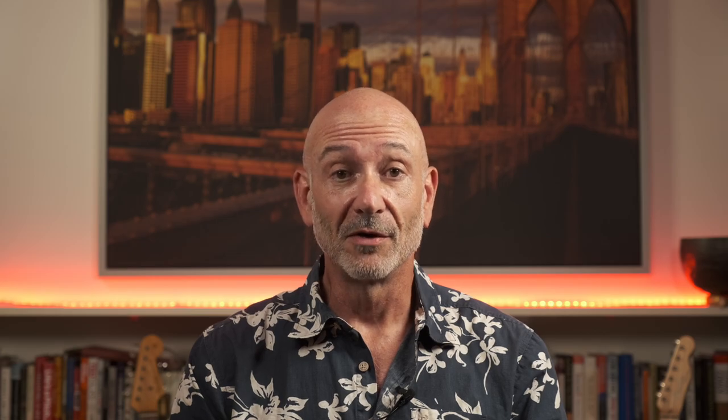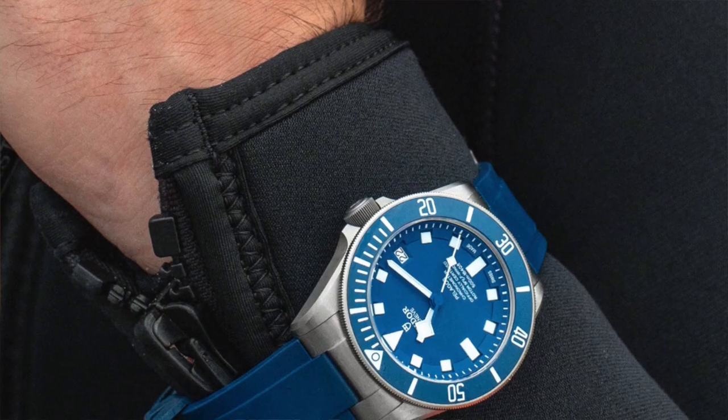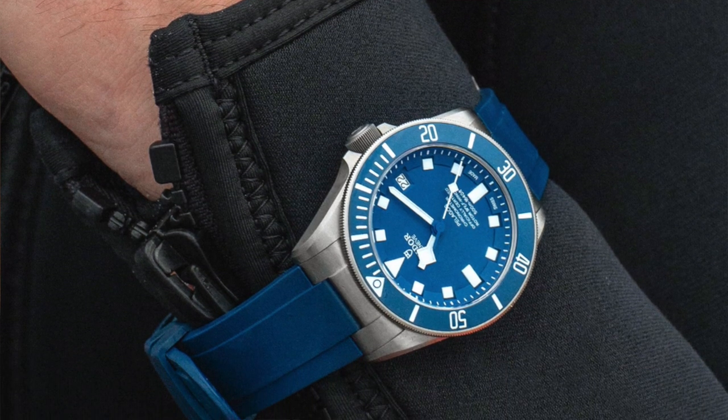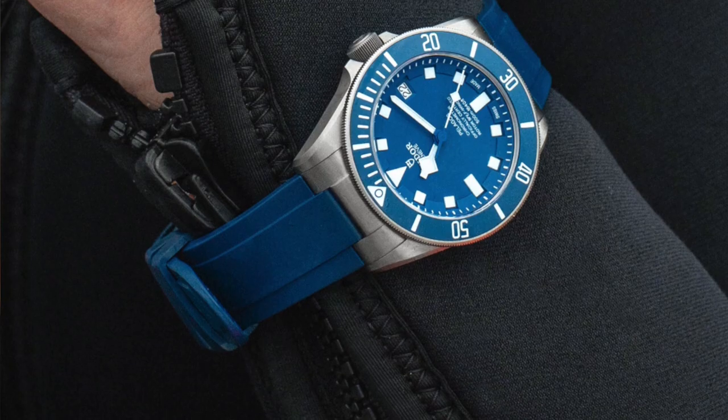The Pelagos comes with two straps: the titanium bracelet and the rubber dive strap. I'm not personally a big fan of rubber straps because I find they generally don't conform to my wrist as well as steel bracelets, but the one that comes with the Pelagos is actually pretty good. It's stylish and reasonably comfortable. It has a titanium insert on each end that fits really nicely up against the body of the watch — it looks cool and works well, like a custom-fitted strap.